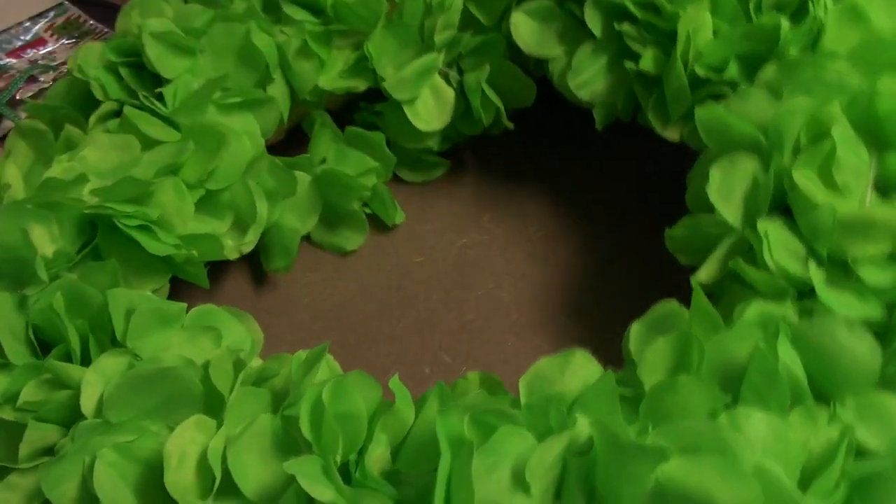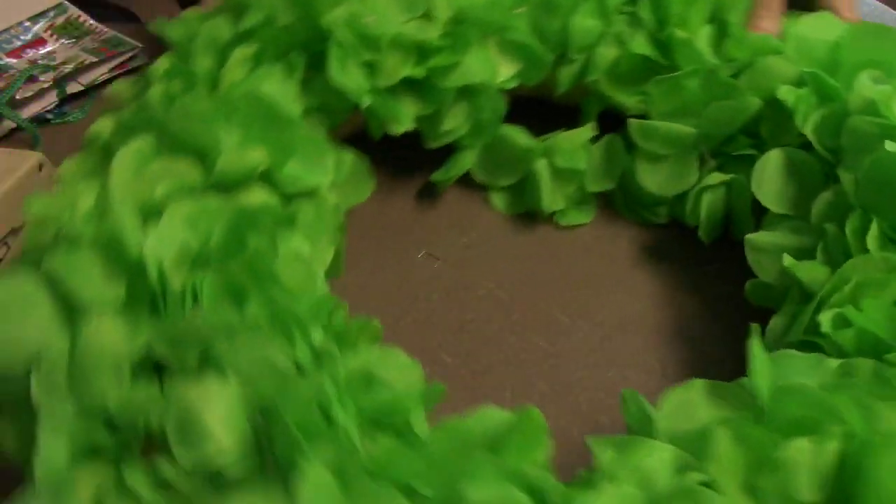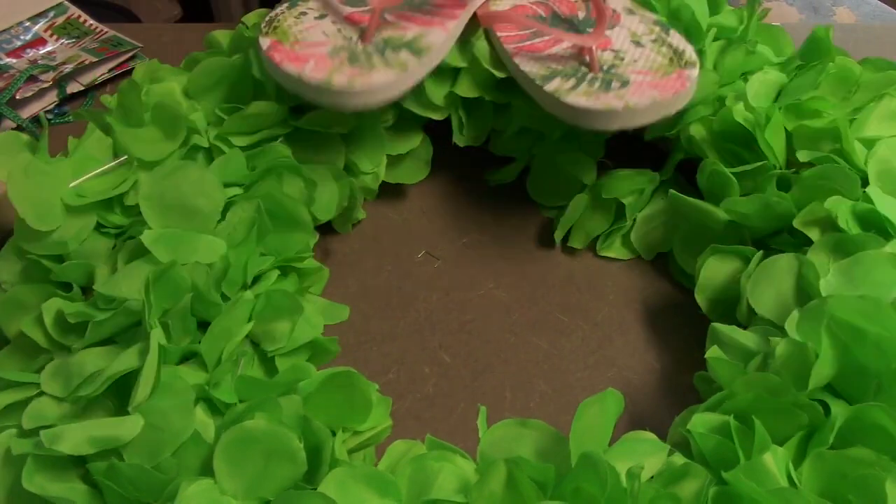There it is. Isn't it gorgeous? I love this color. I'm sorry I'm spinning it around so fast you can't see it, but there it is. And you can see if there's a little piece hanging, you're just going to tack it back in with a staple.